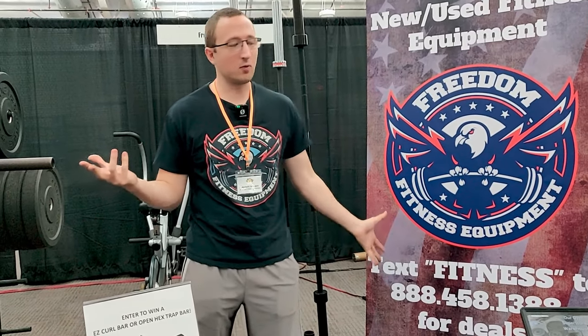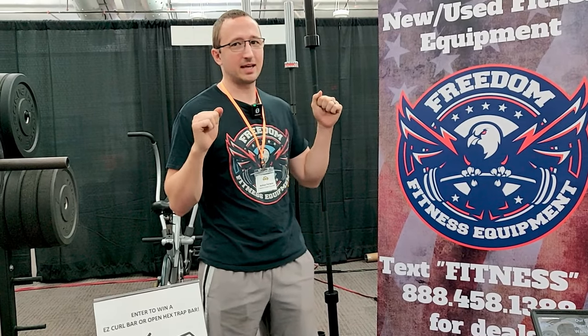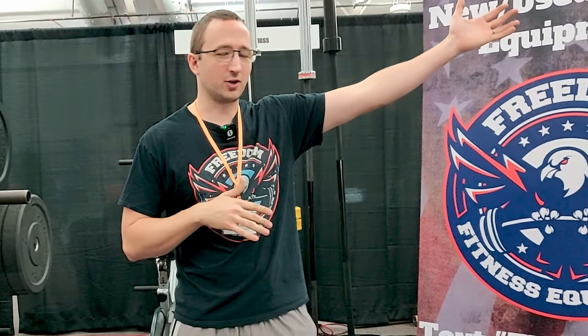I'm Ashton with Freedom Fitness Equipment. We are a dealer for new and used gym equipment. What that basically means is we're like a candy store for gym equipment. We're a big superstore in Charlotte.